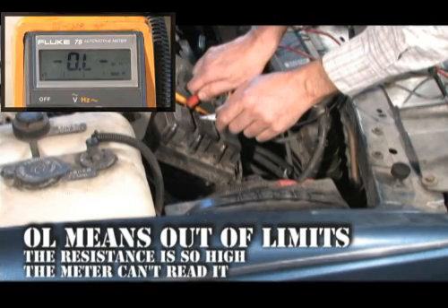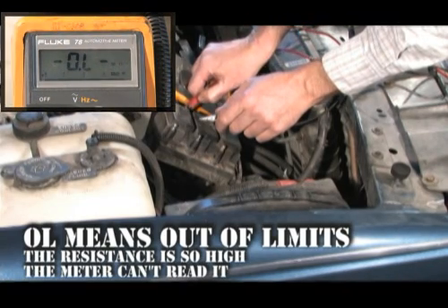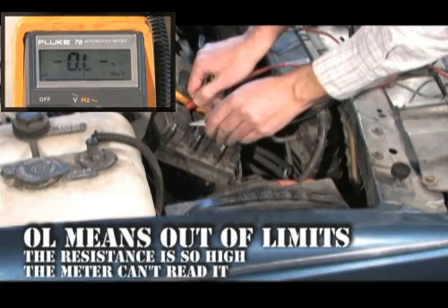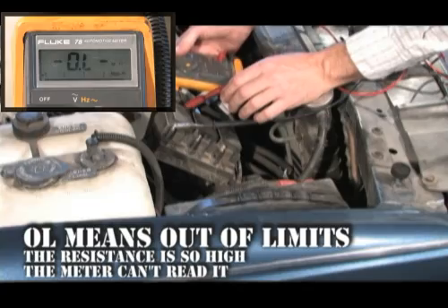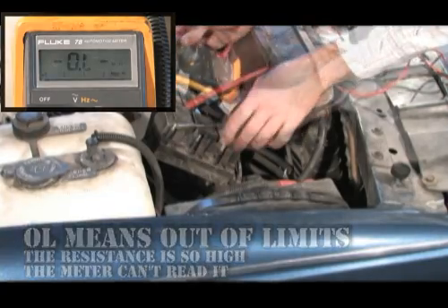The first coil has a reading of OL, which means out of limits. The resistance is so high the meter cannot read it. This coil needs to be replaced, but let's see how the rest of the coil tests.